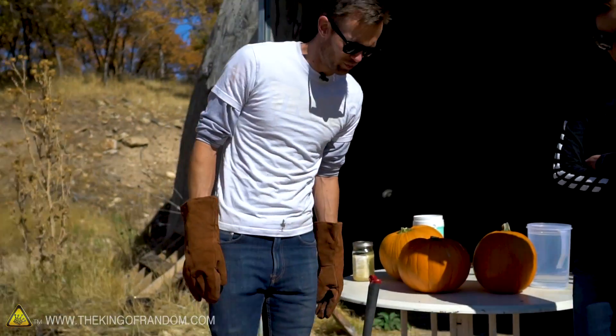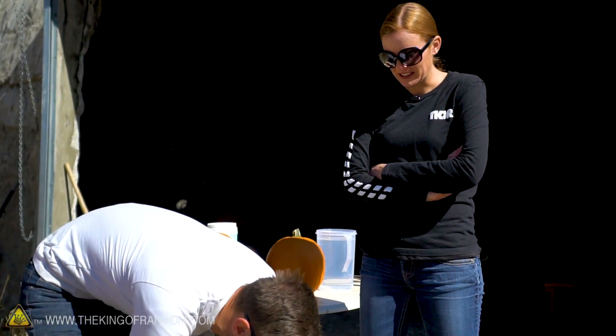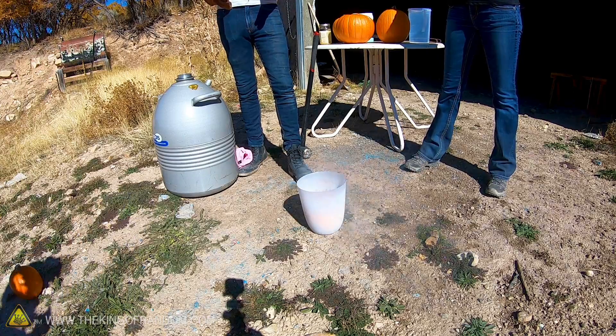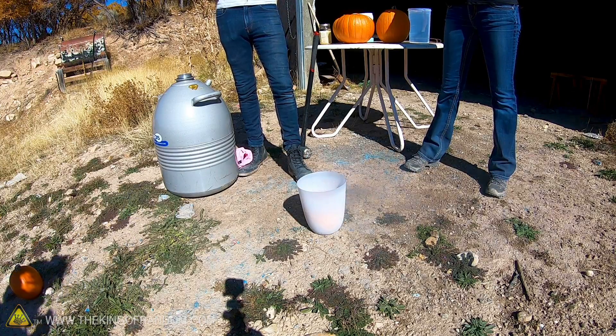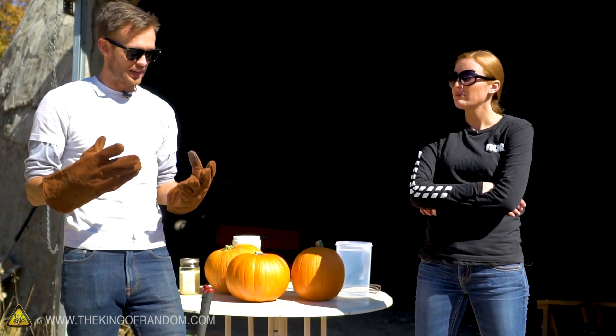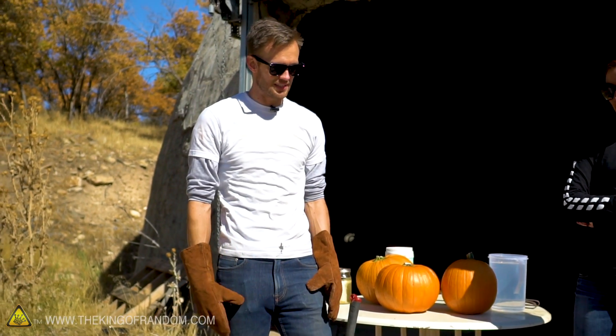Our pumpkin is looking pretty frozen. There is a crack running through it, which is a good sign it's become quite frozen. I'll try to pick up the bucket and pour some of the extra liquid nitrogen back into our container. It's possible the bucket will be so cold it'll shatter, or that my gloves will become overwhelmed before I have time to pour it.